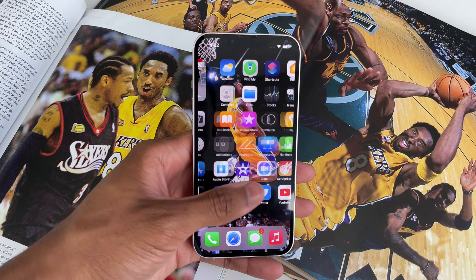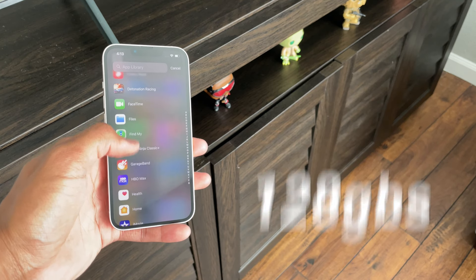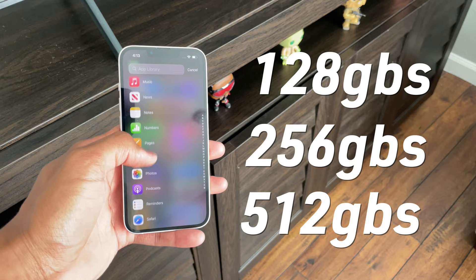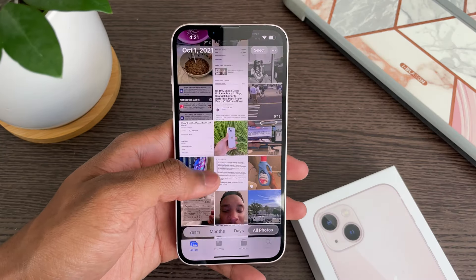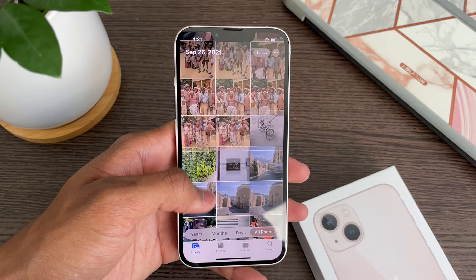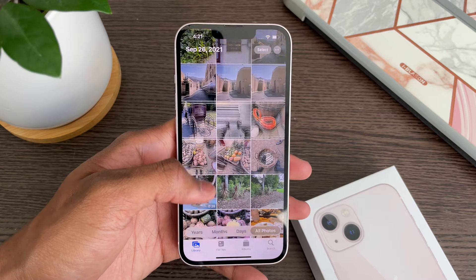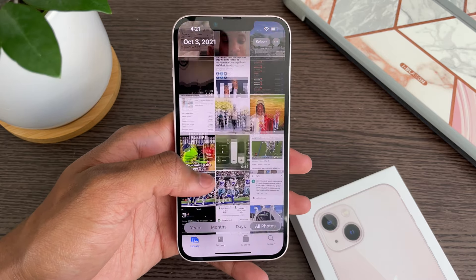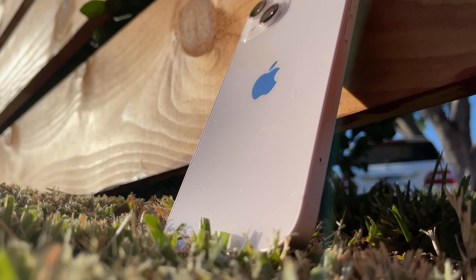When it comes to storage, the iPhone 13 has three options: 128GB, 256GB, and 512GB. I'm very happy that Apple decided to retire the 64GB storage option, because in today's age, apps, photos, and videos are taking up more storage than ever — so 128GB is the best minimum for a phone in 2021.